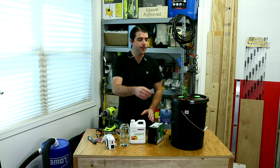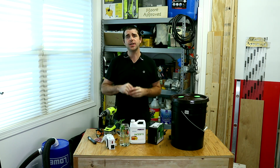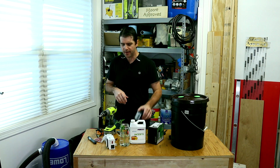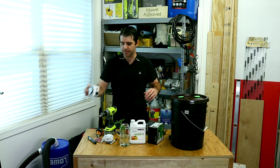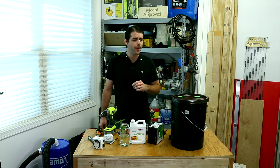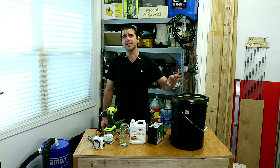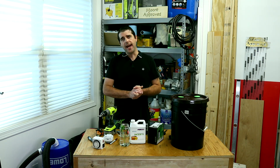That wraps this up. If you do not want to do the cloning bucket, you now have a cloning jar. Thanks for watching everyone — I will leave links down below for everything you've seen here, including the awesome timer and the more affordable timers. I'll also leave a link for the pump I use, which is an eco 396 gallons per hour — it works really well. I actually got it larger than needed in case I want to run a Dutch bucket system, which I have in the past.